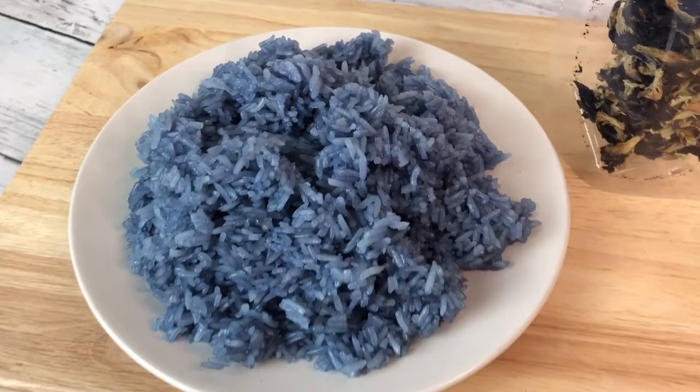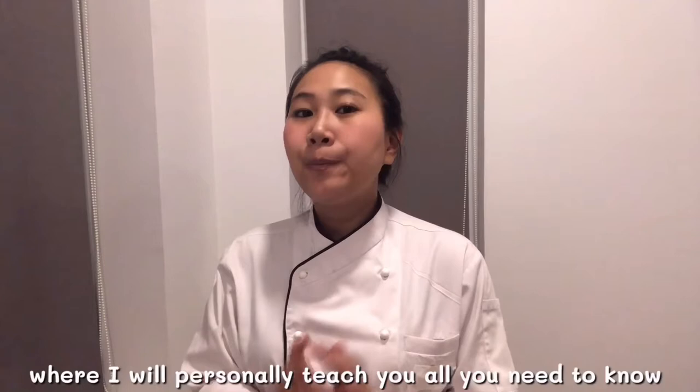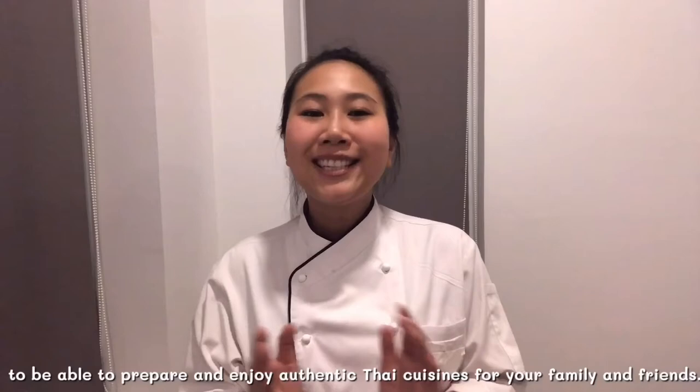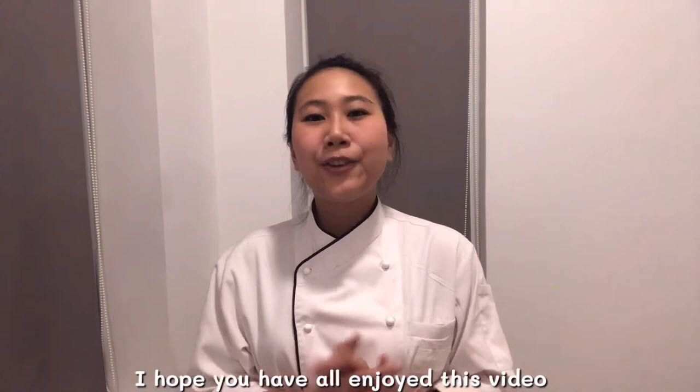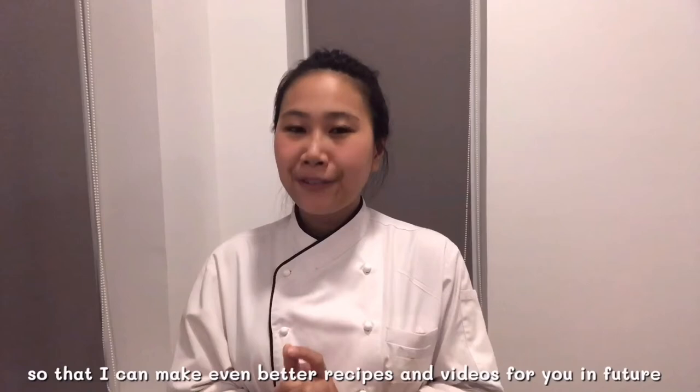If you love Thai food and always want to be able to make authentic Thai meals from the comfort of your own kitchen, then welcome to Thai Chef Food Channel. My channel will take you on culinary journeys where I will personally teach you all you need to know to prepare and enjoy authentic Thai cuisine for your family and friends. I hope you have enjoyed this video — please don't forget to subscribe, like, share, and comment so I can make even better recipes and videos in the future. Thank you, and see you in the next episode!